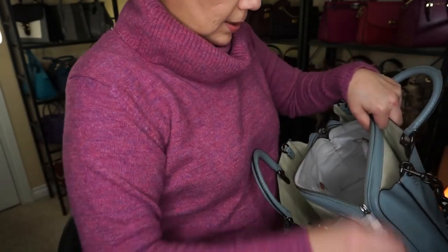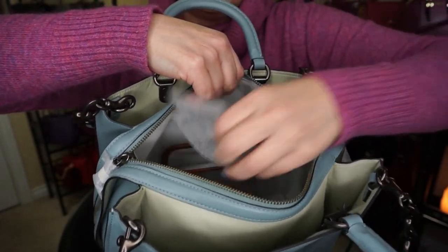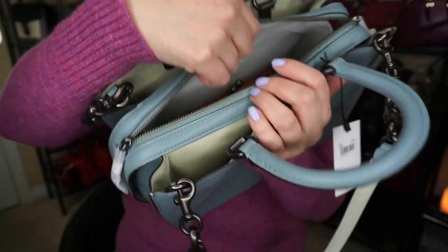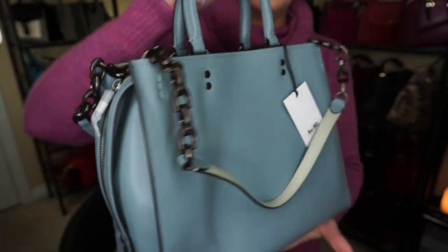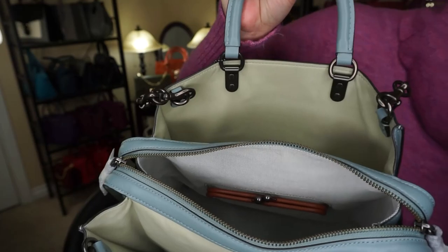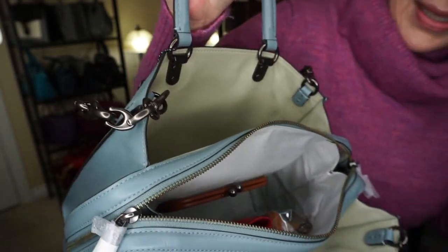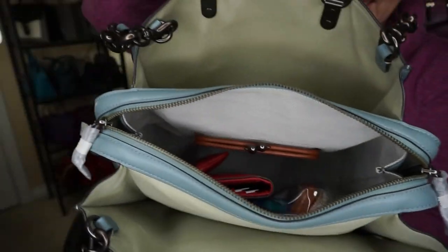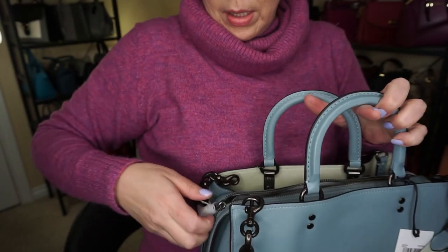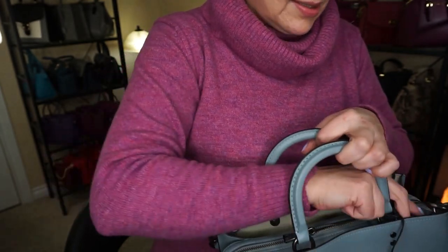There is lots of stuff in there. It does have this kiss-lock little compartment here for change, so that's really nice. It's a big substantial huge bag — I'm sure it would fit all my stuff and then some. As you can see, there are these big side pockets, so let's go ahead and zip that up and take a look at what this looks like.